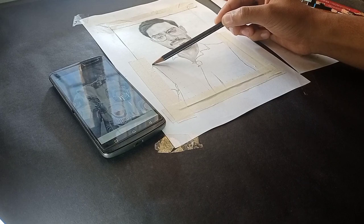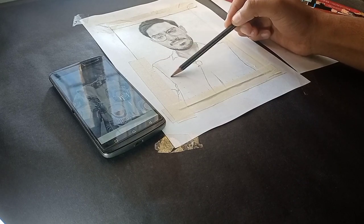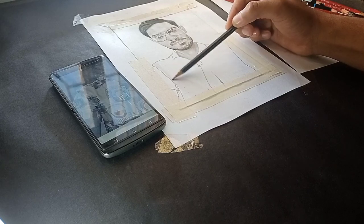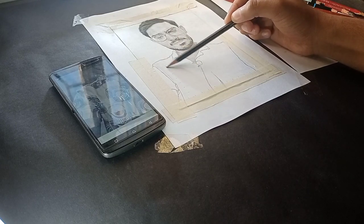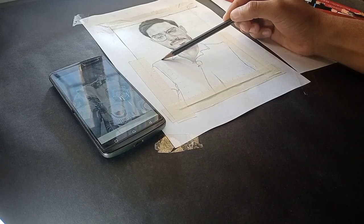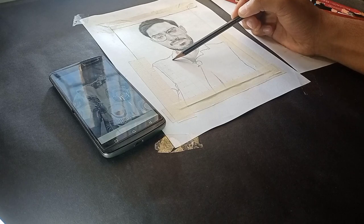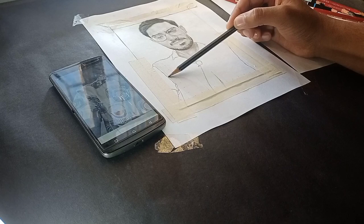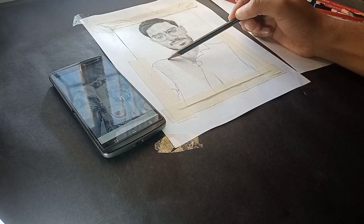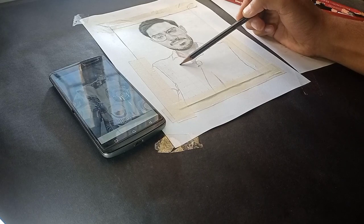Here we have reached the last part, which is the shirt. I will trim the video a little — basically for a human being the main thing is the face and how the shading is done, and that is the most difficult part. I will show in the video how I framed this sketch, which was my first experience framing.